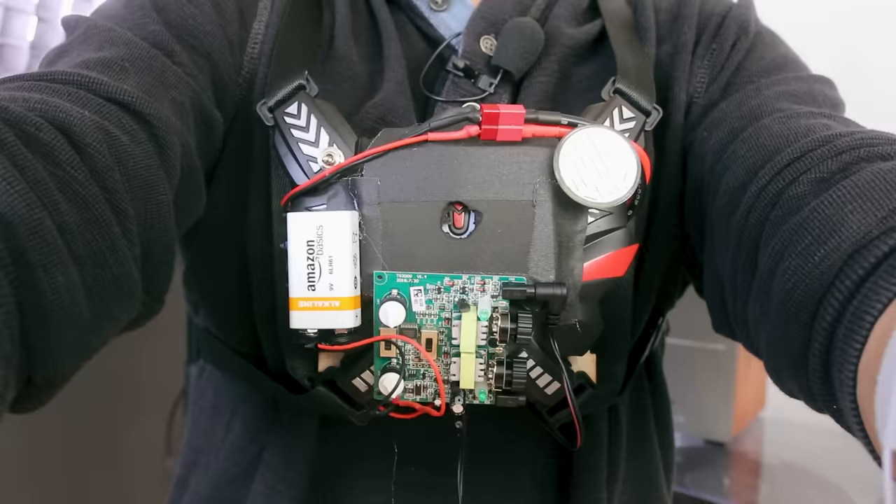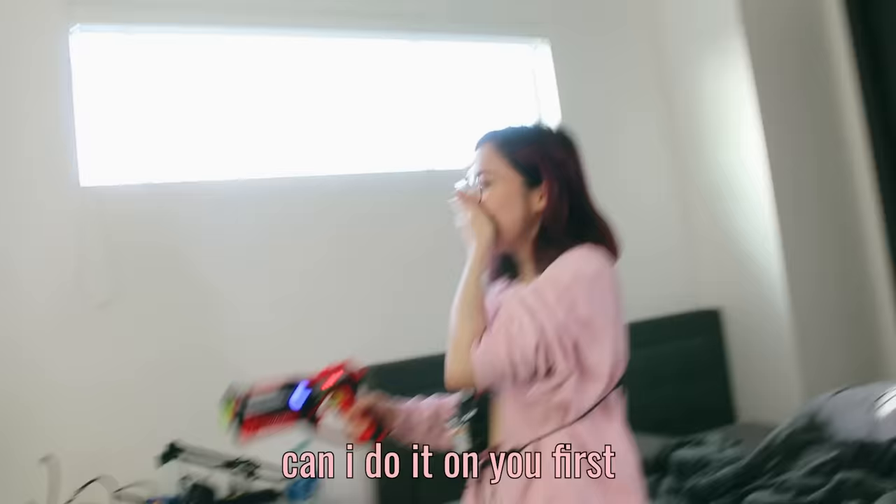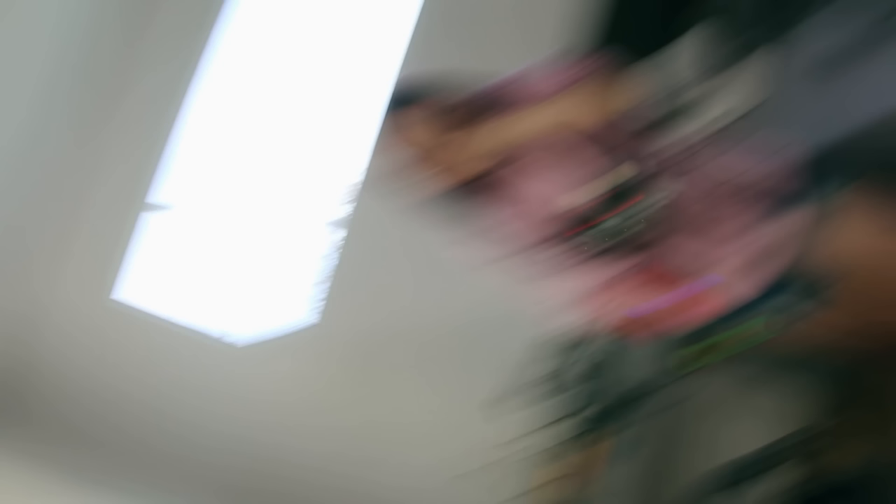No, no. These 100% look like suicide vests. Can I, like, test it on myself? Just pull the trigger. I need to test it, Lily. Shoot yourself. Okay, wait, wait. Just pull the trigger, buddy. Okay, do it on me first.